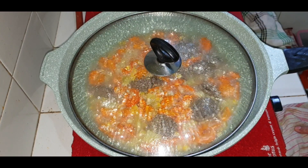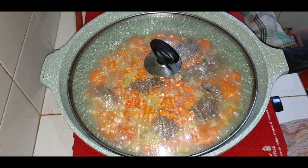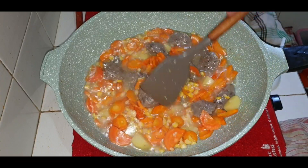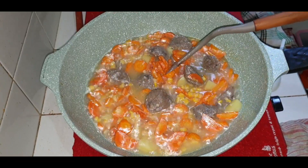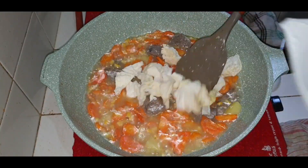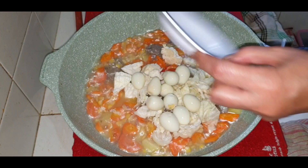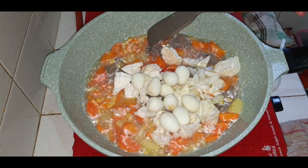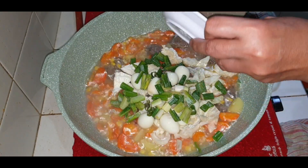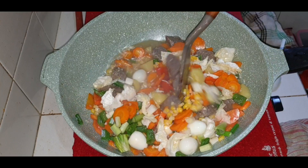Kita tunggu semuanya matang teman-teman. Kita tutup sementara. Wortel sudah matang semua teman-teman. Lanjutnya kita masukkan kubis atau kol, telur puyuh, dan bawang pre. Bagus ya teman-teman.